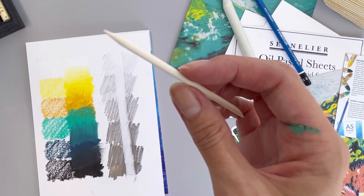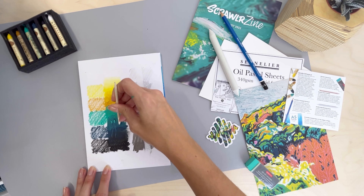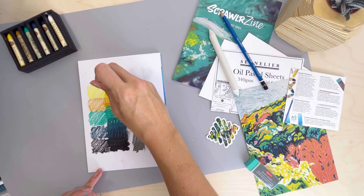Another fun tool to play with is the wooden stylus scratcher. This handy tool is great for creating texture in your artwork. Switch up the direction of the ends of the stylus and the pressure you use to see what marks you can create. Easily wipe clean with a finger or a cloth.